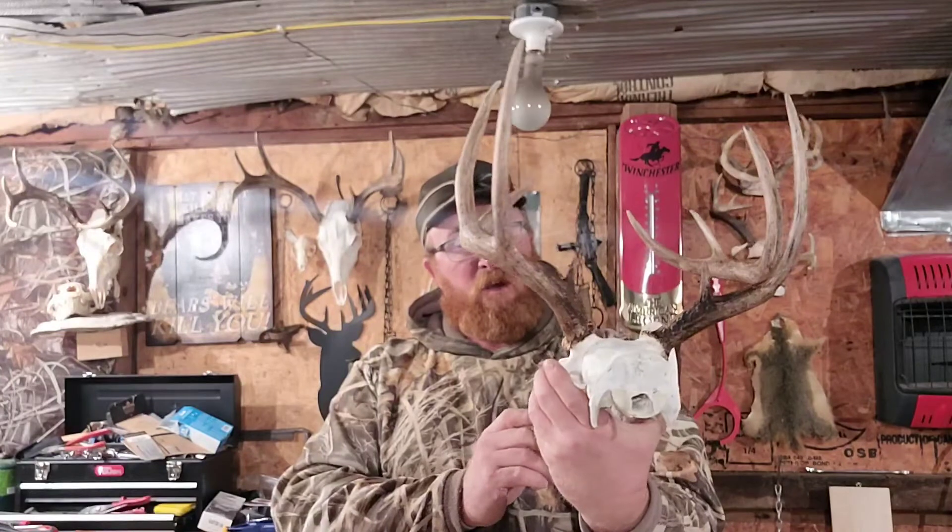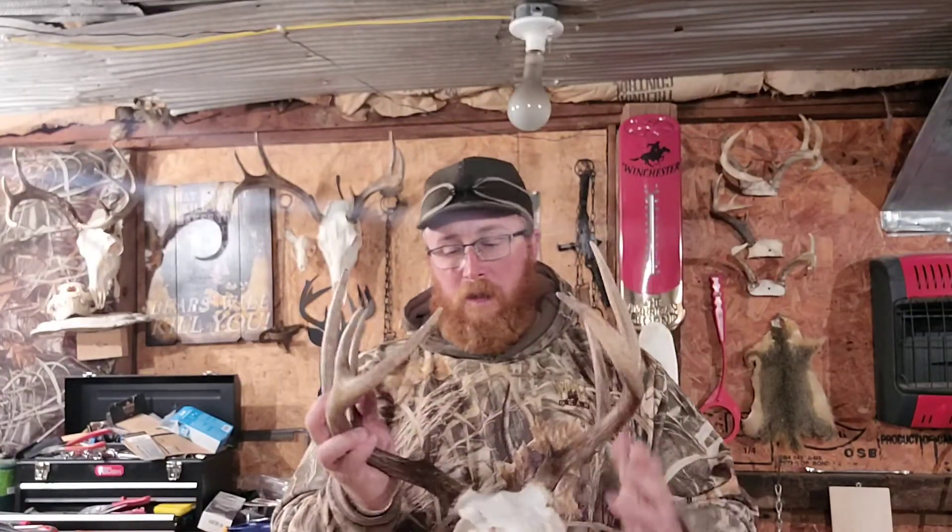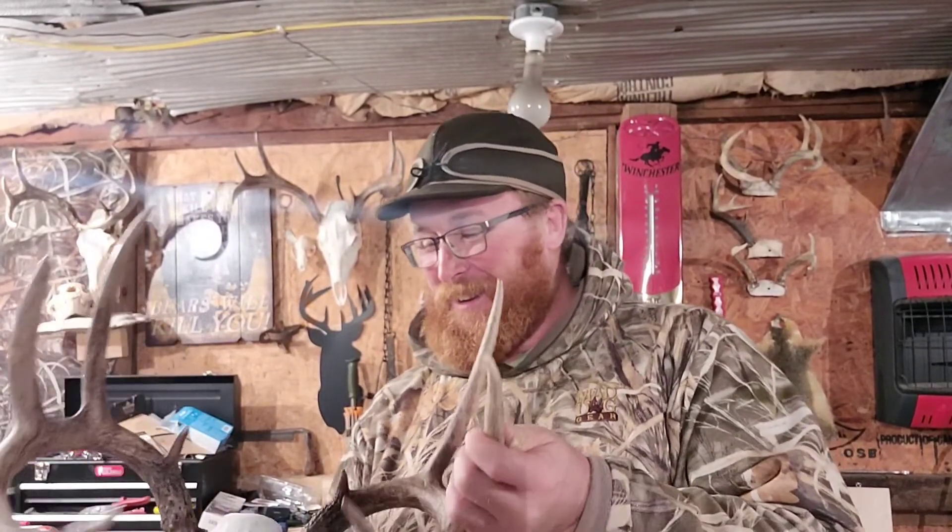Alright, I have a joke for you all — it's been a little bit since I've had one. With this time of year — what's an elf's favorite music? Wrap! There you go. And this ain't one of Santa's reindeer either, just to let you know.